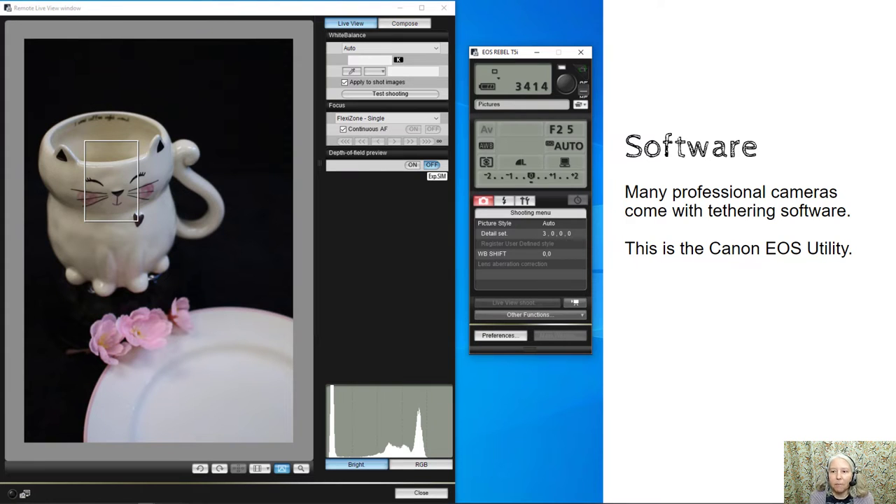Software. Many professional cameras come with tethering software. This is the Canon EOS utility interface. First of all, right here you can see that this camera is in the correct manual focus mode. This little white rectangle can be dragged anywhere around the image and you can use it to help focus the image.